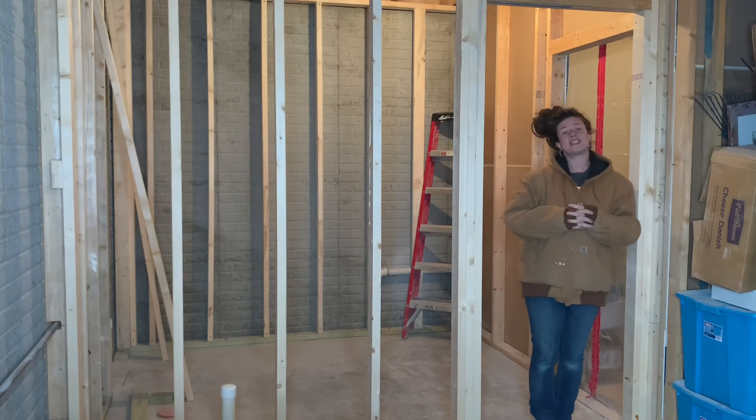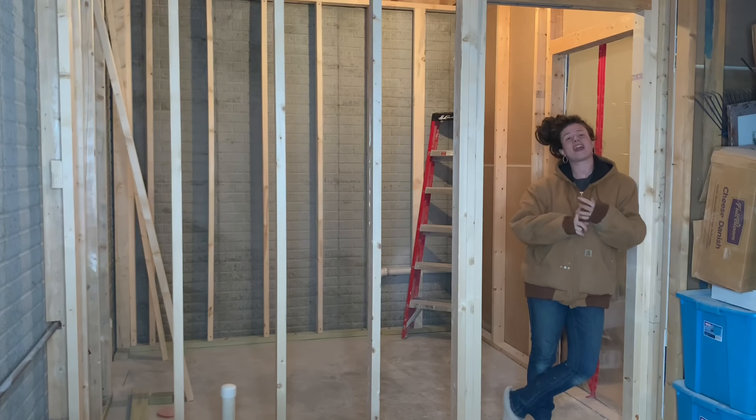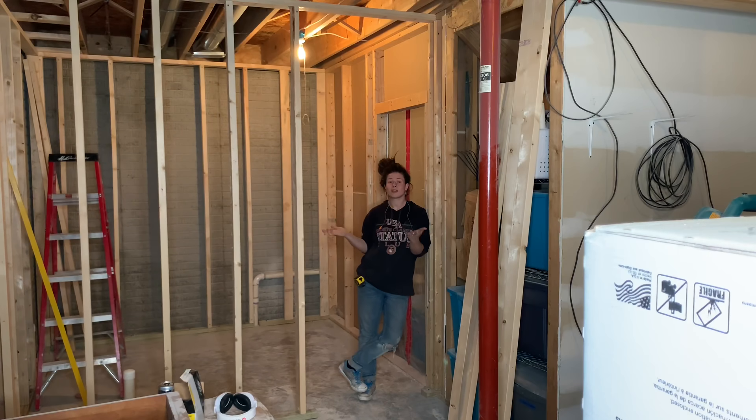Before we get into it, this channel is about DIY, home decor, and remodeling. So if that sounds like your kind of thing, I would love it if you would hit that subscribe button. As you can see, I already have my walls up and all of my layout marks are already in place. So if you want to know how to get to this point, go ahead and check out my last video about how to frame an unfinished basement bathroom.